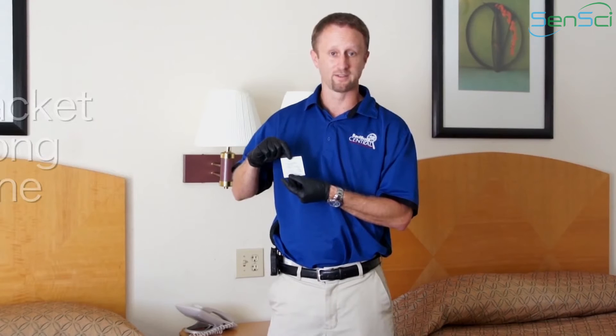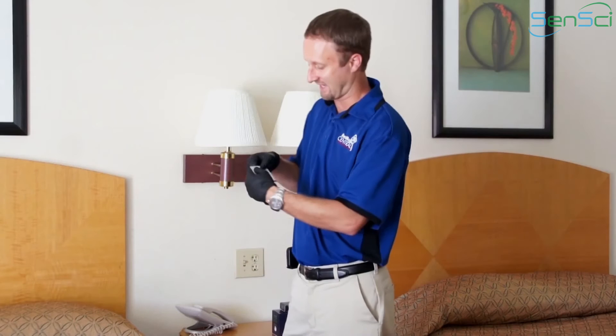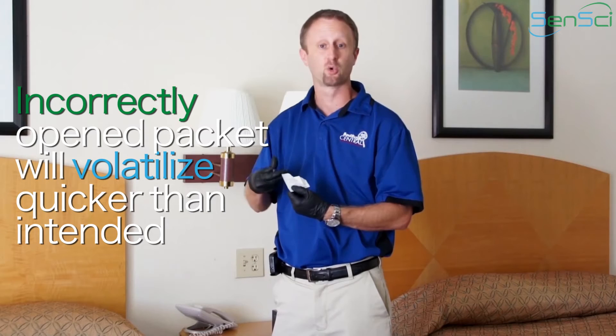When we look at the packet, right on the front it says 'tear along the line.' This seems very self-explanatory, but I've watched many people do this very wrong. A lot of people go to open it like they're excited, like they're opening a Christmas present, and they just tear it open aggressively — that is not what you want to do. By doing that, you've just exposed more of the towelette than intended, and it's going to volatilize much quicker than it was meant to.